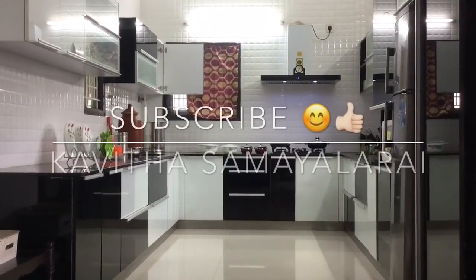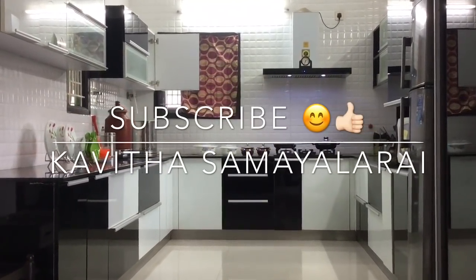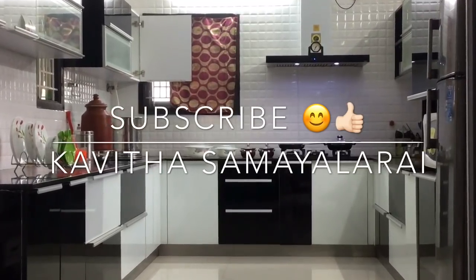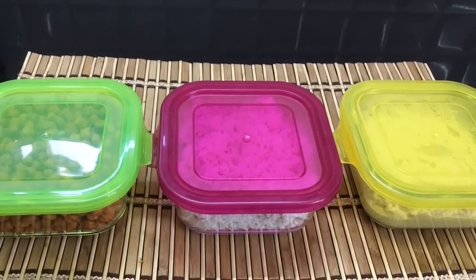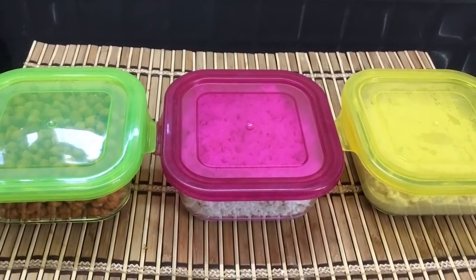Hello friends, welcome to Kavitha Samayal. You will have great kitchen tips. We will make a quick recipe for pre-preparations — a very easy recipe.